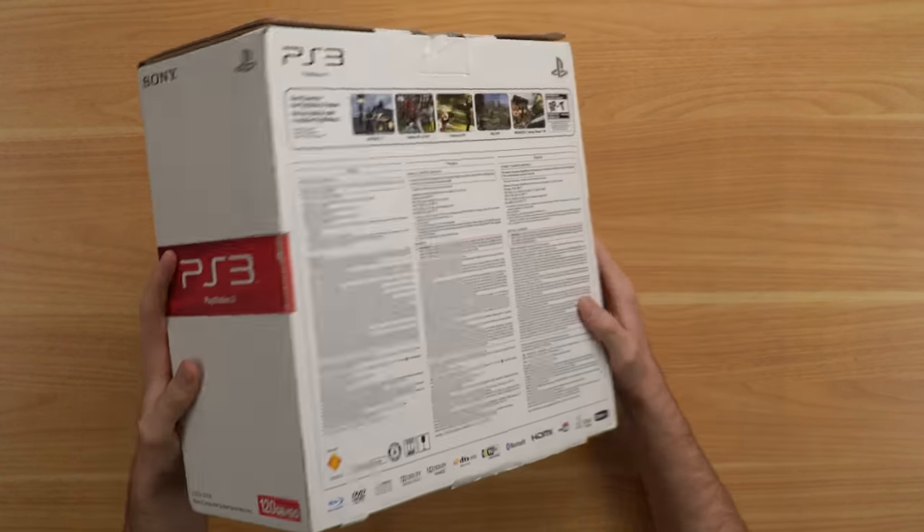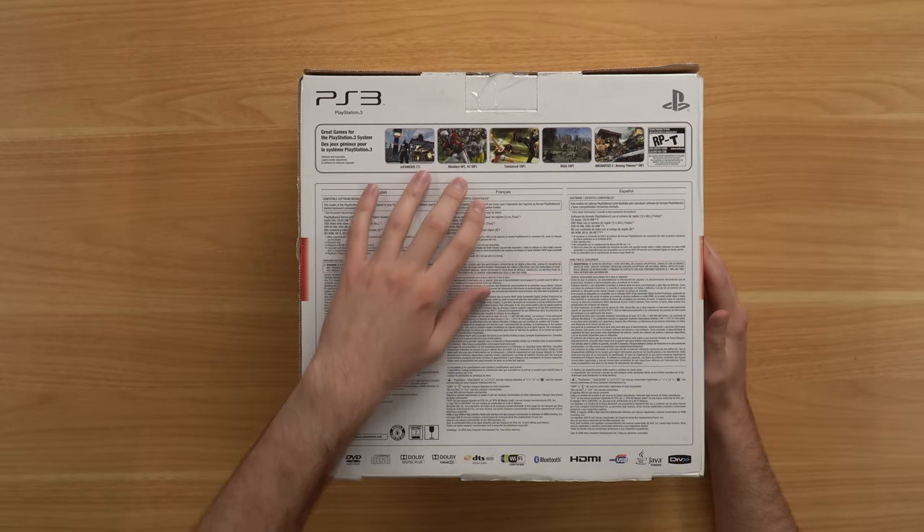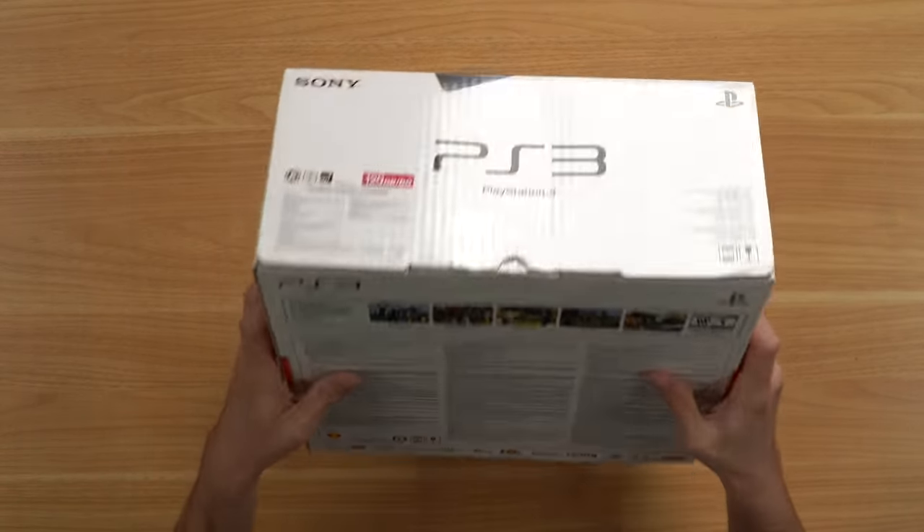Each side of the box looks good. Great games for PS3 listed on the box — you got Infamous, Madden NFL 10, Tekken 6, Mag, Uncharted 2. Some good stuff there.